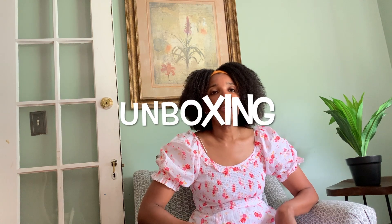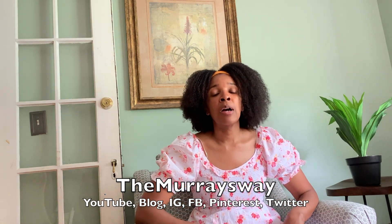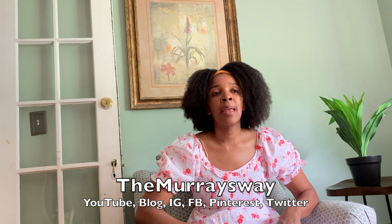Hi guys, welcome back to my YouTube channel. Today I will be doing an unboxing of a purse that I purchased. My name is Gay, if you're new here I run a blog called The Murray's Way. You can follow me on my blog, on Instagram, Facebook, Twitter at The Murray's Way, and like and subscribe to my channel if you enjoy it. Turn on your notifications so you'll be notified when a new video comes on.